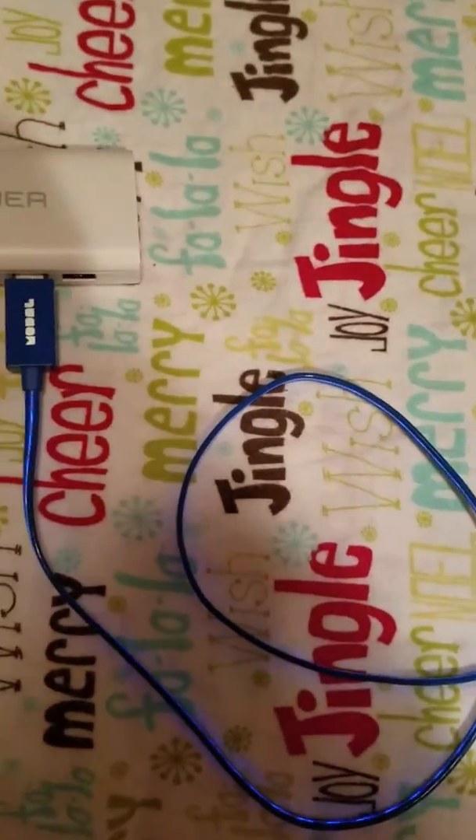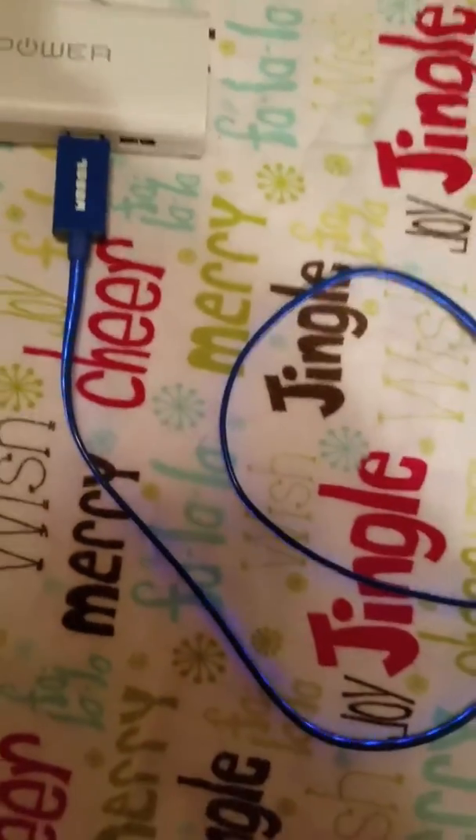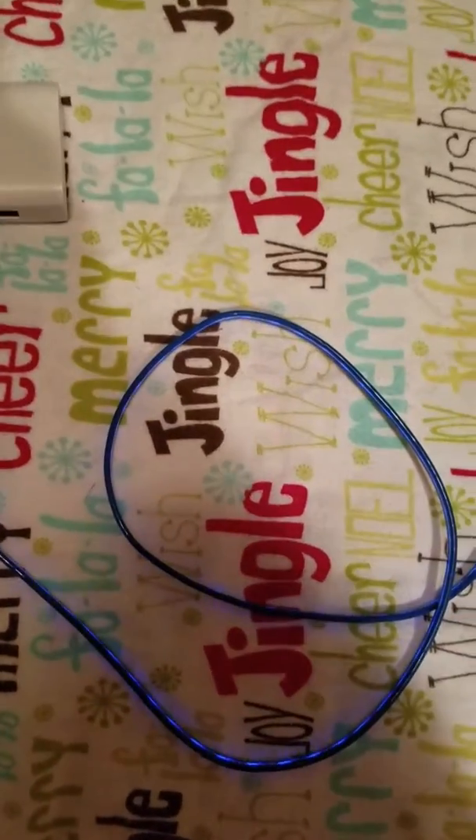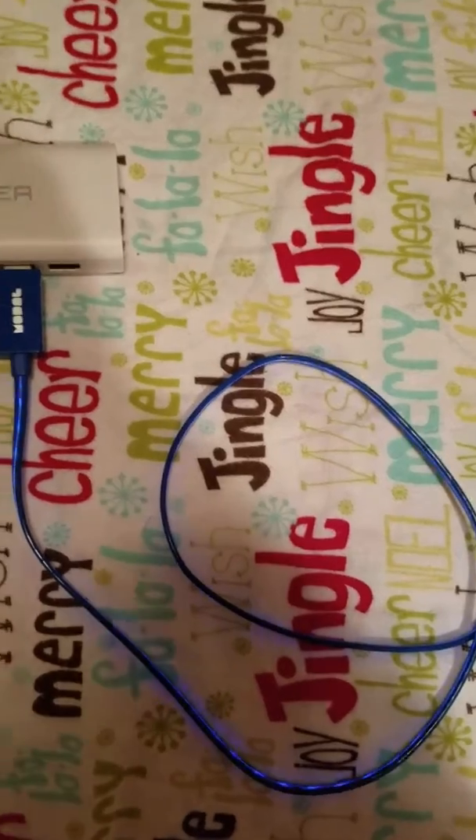This retails for $19.99 at BestBuy. It comes in two different colors: blue — this is the one I have — and a green one. There's also a red one too.